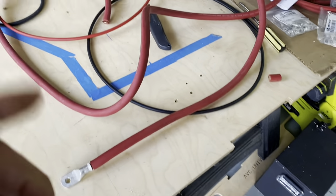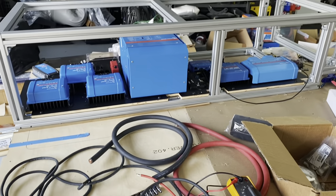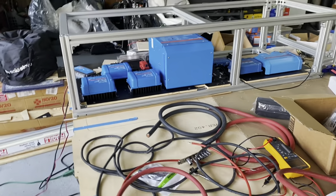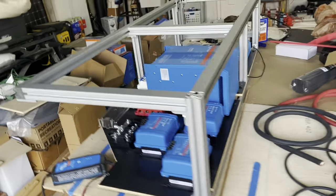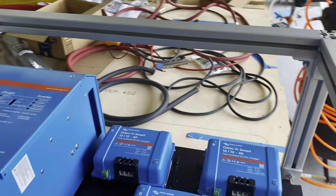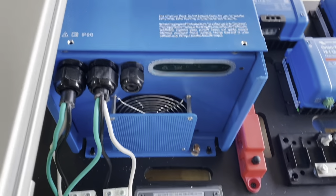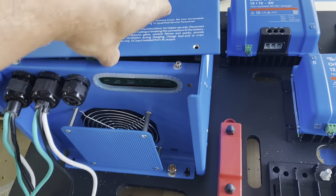This mess of wires you see in front of you — this is the project for today. The electrical cabinet is now fully mounted, and as you can probably tell by all the blue, I decided to go with Victron. I'm really happy with how it's all turned out. I've started some of the wiring.